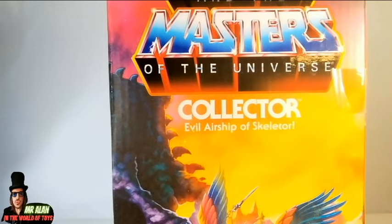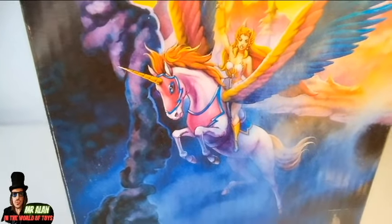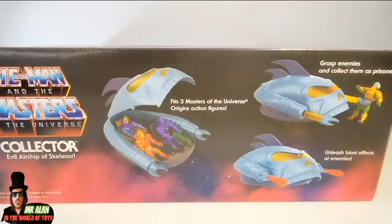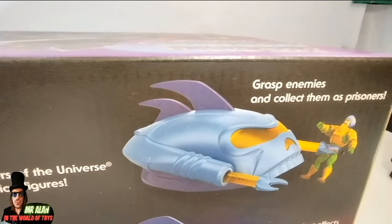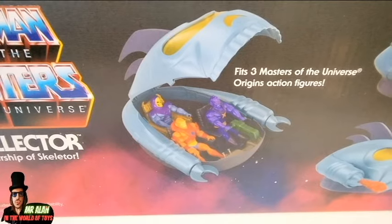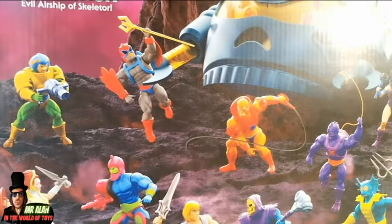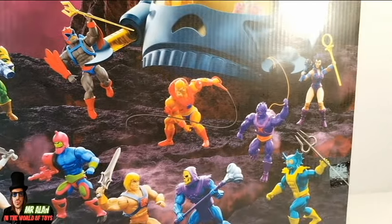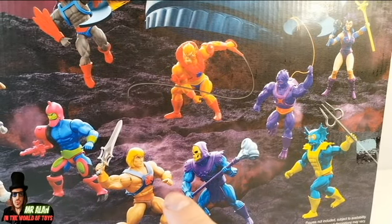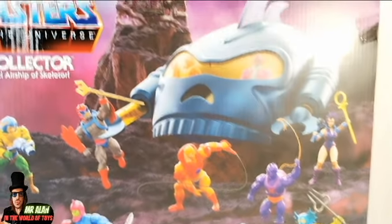On the other side we have another teaser: She-Ra and Swift Wind. Looks like the She-Ra Princess of Power cartoon will be in the Cartoon Collection really soon. You know that Mantenna and Hordak are also strongly rumored. Super cool artwork right here, guys. On the top we have some pictures showing what you can do with this vehicle — to grasp enemies and collect them as prisoners. Super cool! We also have the blast effects. On the back, take a look at this diorama — vintage style.